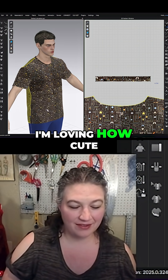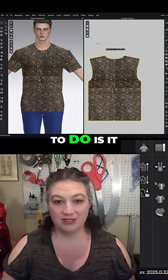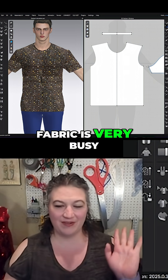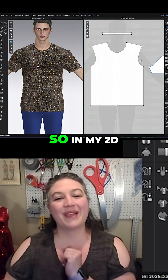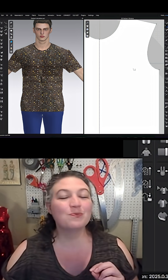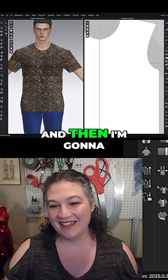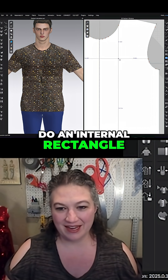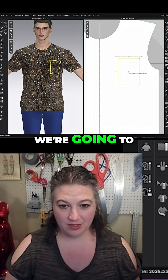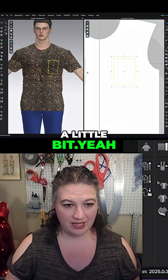Oh my goodness, I'm loving how cute this is. It needs a front pocket, so this fabric is very busy — in my 2D window I'm going to remove the fabric so I can more easily see what's going on, and then I'm going to do an internal rectangle right there. We're going to move it over just a little bit.